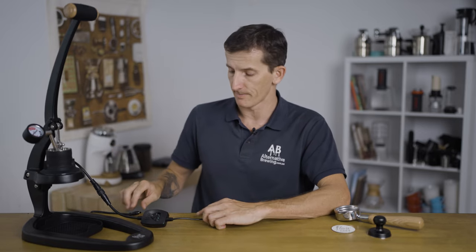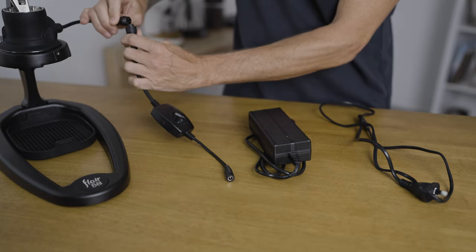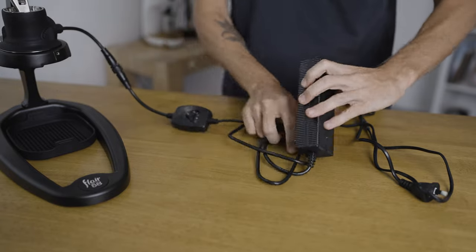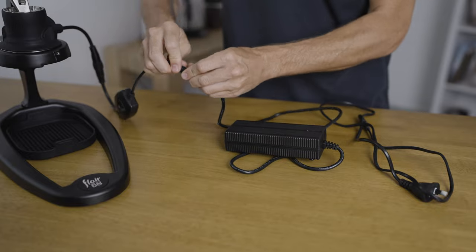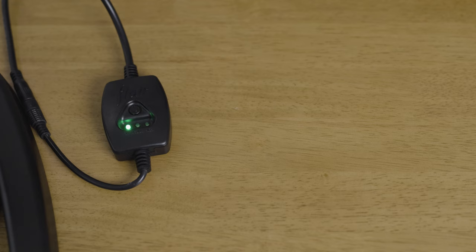The last part of this setup is to connect the Flare 58 to electricity. There are two versions: the Flare 58x, which has no heating element and you would preheat your brew head manually, whereas the Flare 58 has a temperature selector that you plug in from the unit to the wall. Once turned on, it gives you three distinct temperature settings for preheating your group head electronically.